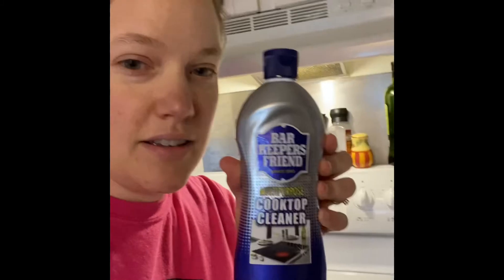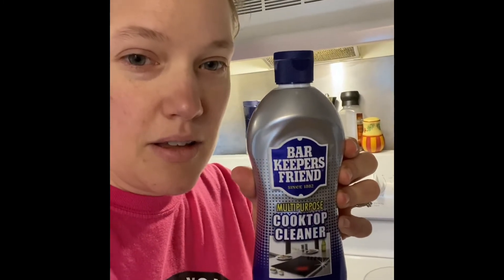I thought I'd show you what I use — Bar Keepers Friend cooktop cleaner is the best thing I have found to work. If you buy one of the kits or something one time...